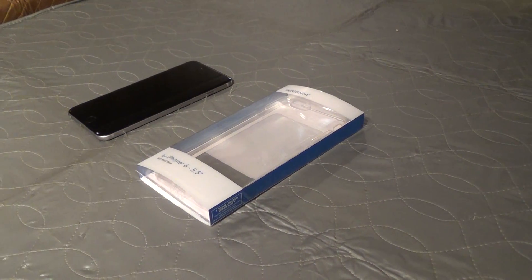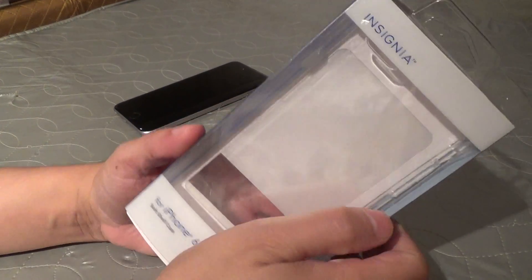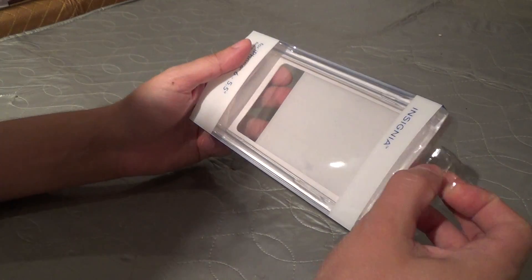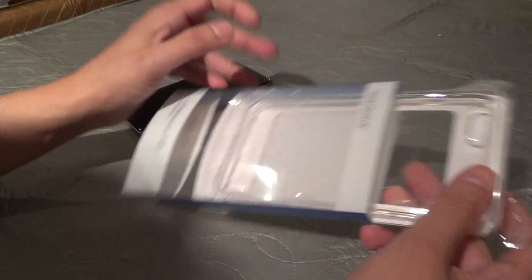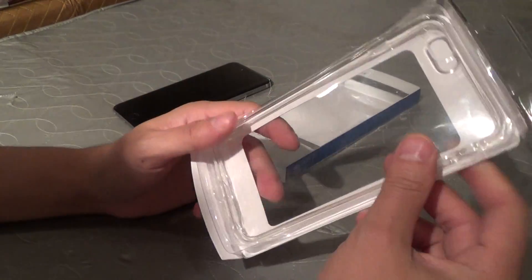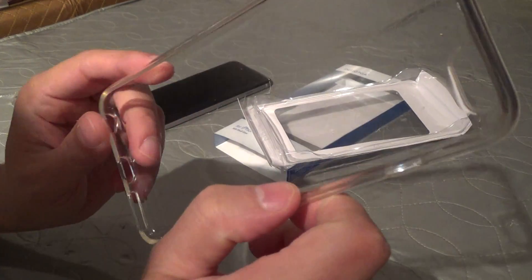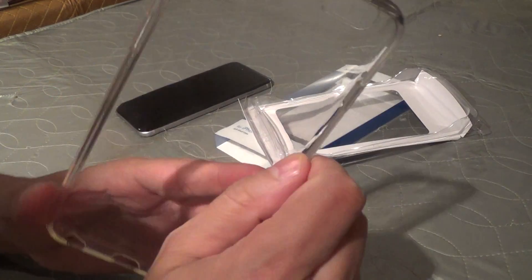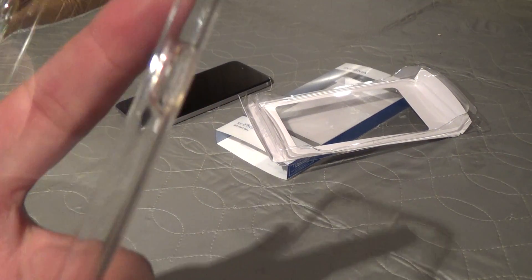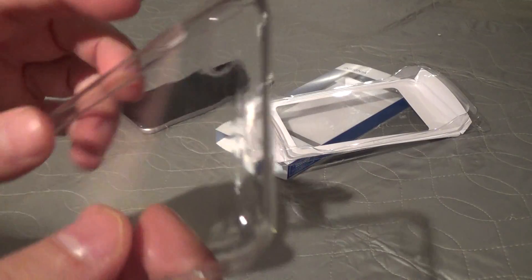Here is my review of the Insignia case for the iPhone 6 Plus. This is available at Best Buy and this is how it comes in the packaging. It doesn't come sealed, and there are no films protecting the case. Unfortunately, most every one of these cases I've seen in the store might have some blemish or imperfection on them — mine has something right there, though you can't really see it on camera.